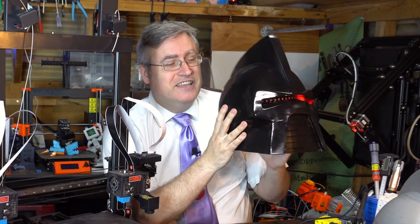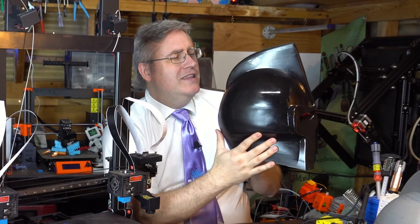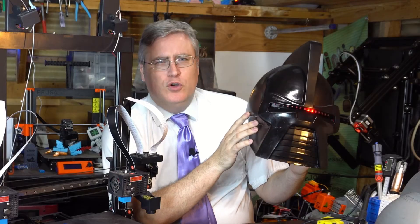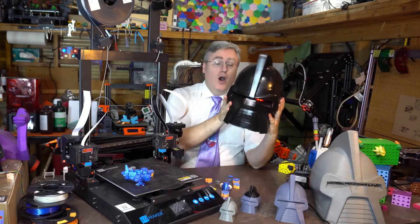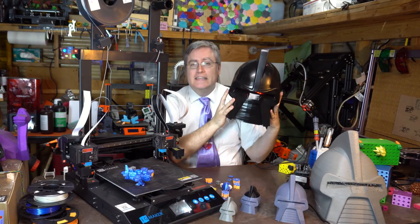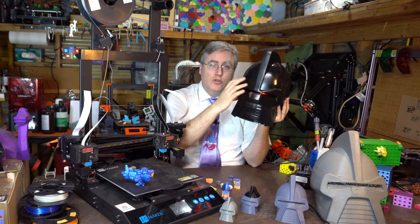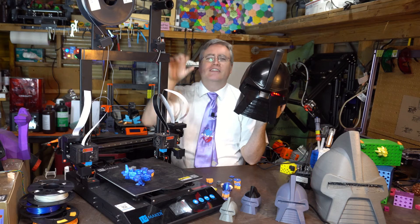The result is looking absolutely beautiful. The last thing I have to do is figure out a way to give it that mirror shine that the Cylons on the TV show had — which drove the cameraman on the show absolutely bonkers. And I can see out of it. In the TV show, they would actually put holes in the forehead, and the actors would be able to look through those holes.